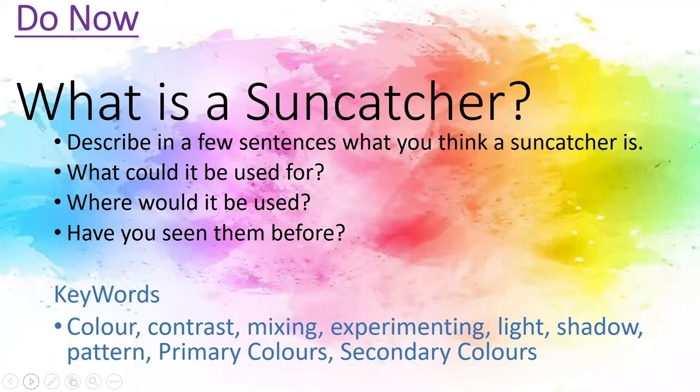What is a sun catcher? Describe in a few sentences what you think a sun catcher is. What could it be used for? Where could it be used? And have you seen them before?